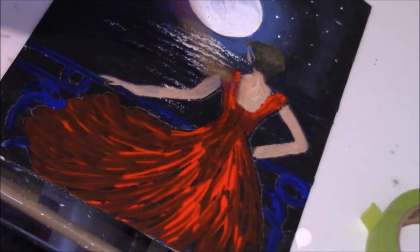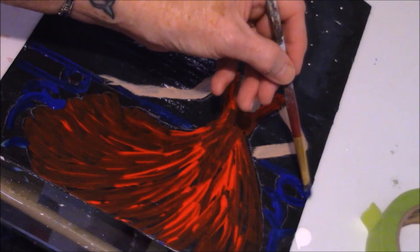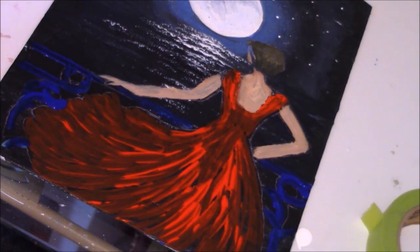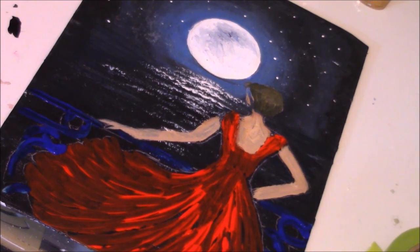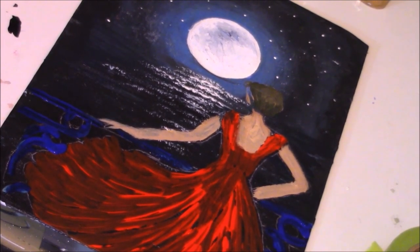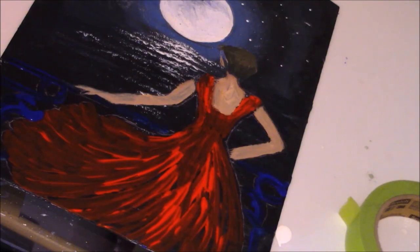Just follow the lines that you traced out. We'll let that dry. The moon — when we first started it was a bit smaller and I kind of made it bigger. You can do whatever you want with the moon — make it bigger or smaller, it's up to you. A smaller moon will probably look really nice too. It's nice if the layers are dry — when you do different layers it's good for each layer to be dry.